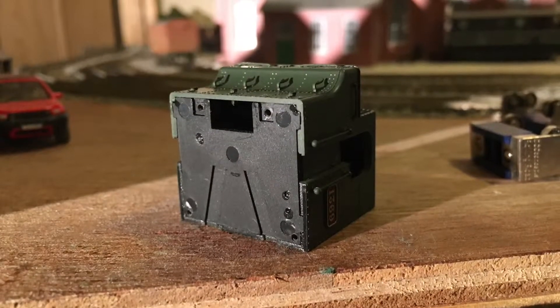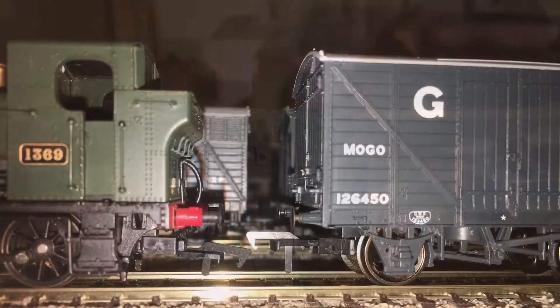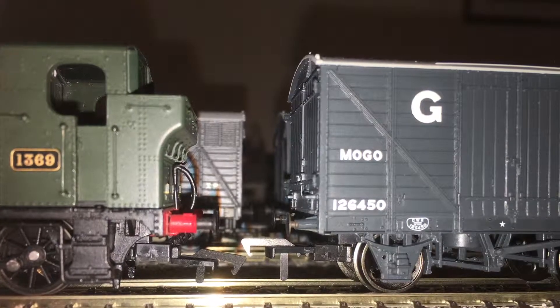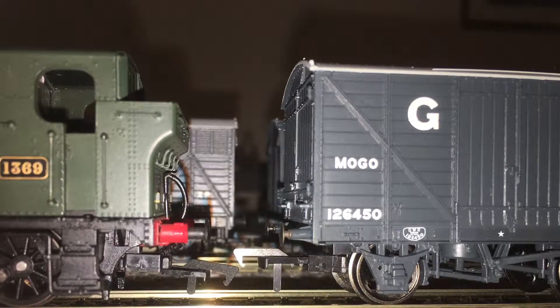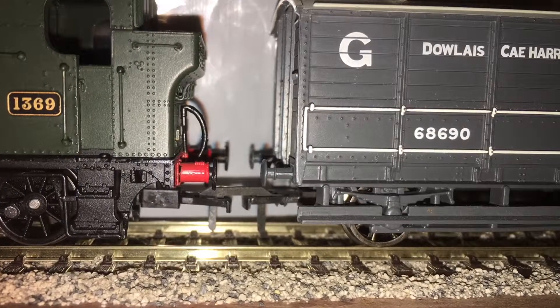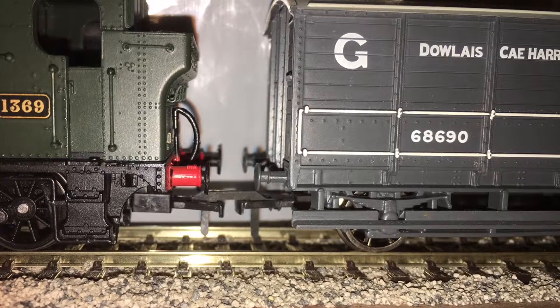There's a slot cut into the bottom of the cab, so the decoder will sit up in that. The problem I found was that the coupling provided had a step in it and doesn't match up to any of the rolling stock. I have notified Rails of Sheffield about the problem. What I did was take a coupling from a BACHMANN model and fitted that.